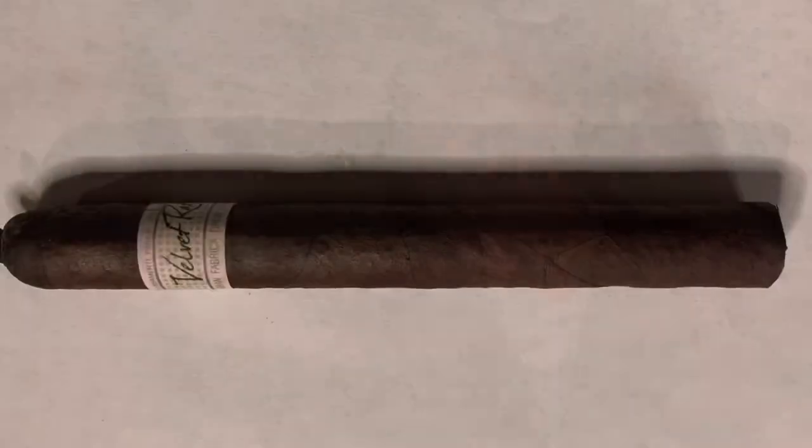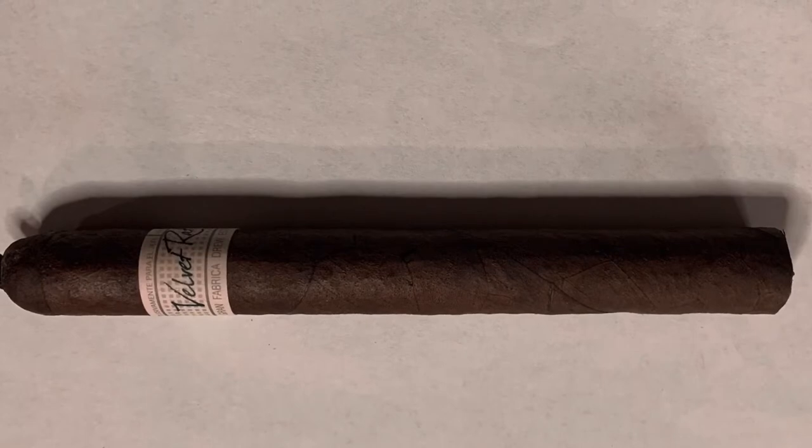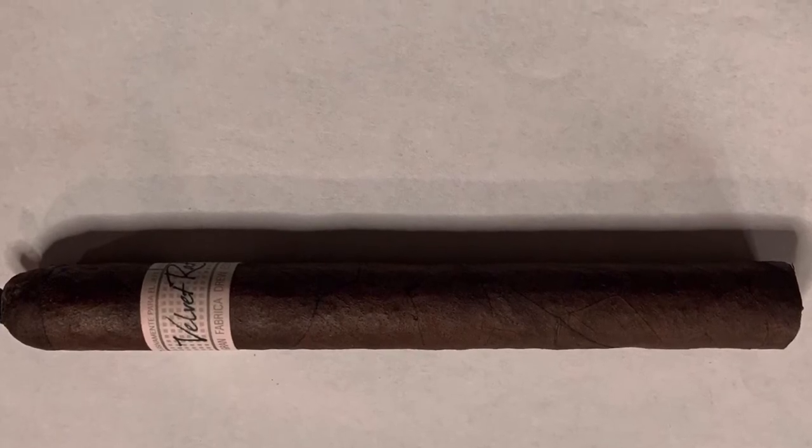So we're going to go ahead and toast. I started lighting this and my butane lighter ran out of fuel, so we will be using this free lighter I got with my last order of my father's cigars — it is butane. While I toast this up, the wrapper is a dark chocolatey color with small to medium veins and fairly toothy. The aroma it gives off is hay and slight chocolate, very light.